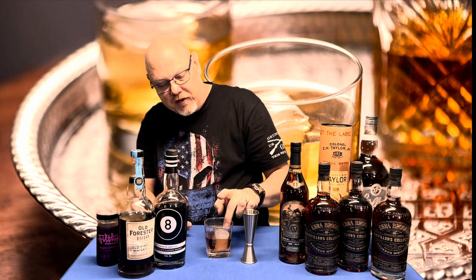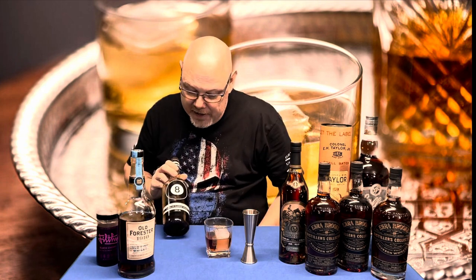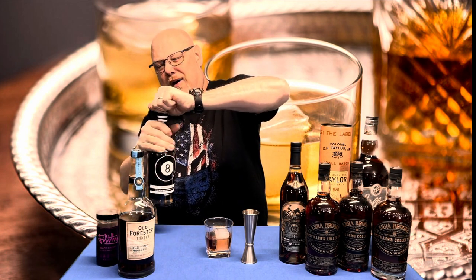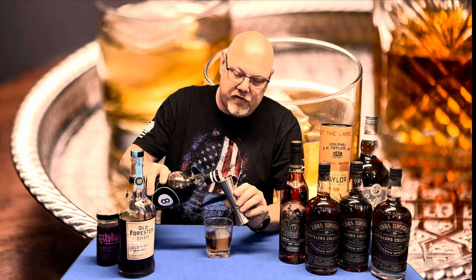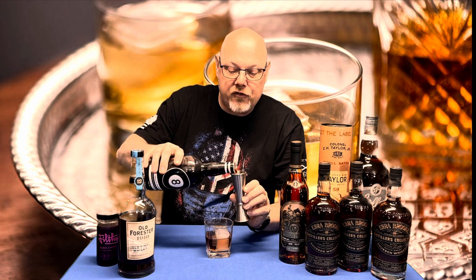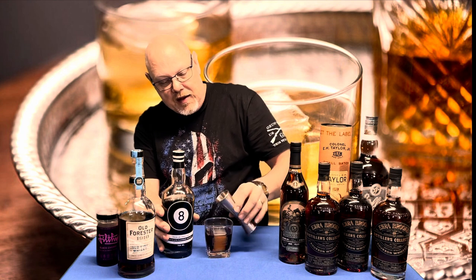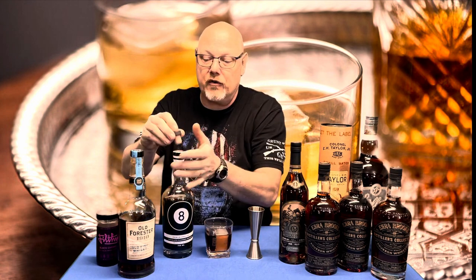So we've got our two ounces of Old Forester 1910 on a cube. To that I'm gonna take my Eight Ball premium American chocolate flavored whiskey — 33% alcohol by volume, 66 proof — and we're going to blend about a half an ounce of this. Number one, it's going to give us some sweetness because the Eight Ball is a rather sweet liqueur. And the second thing is it's going to give us the chocolate flavor.